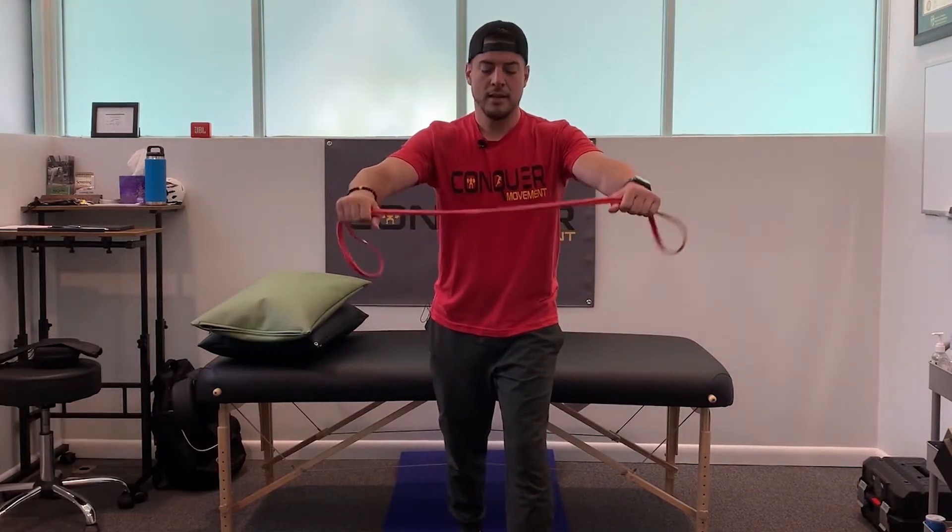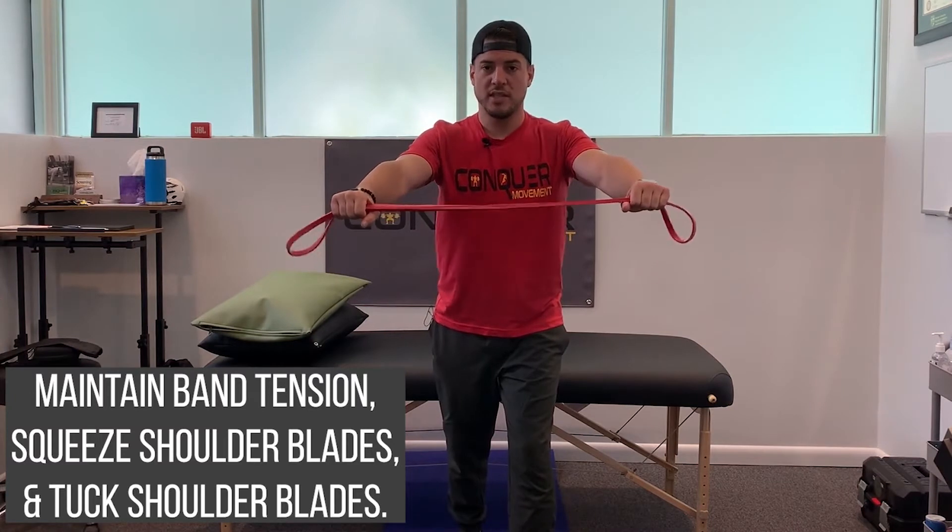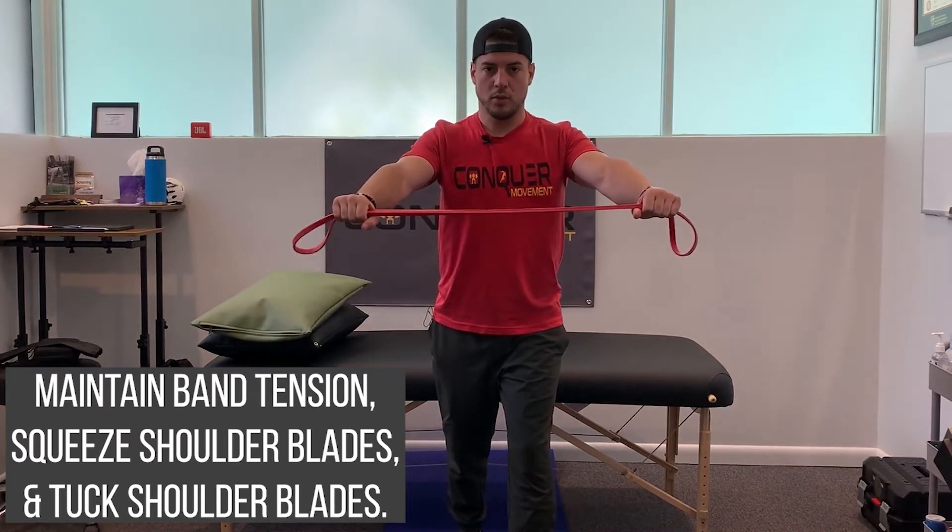We're going to take the band, hold it with some tension. We're starting by engaging our shoulder blades, squeezing them together and sinking them into our pockets.